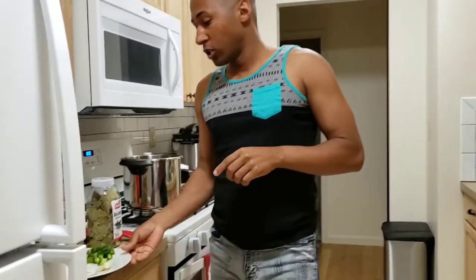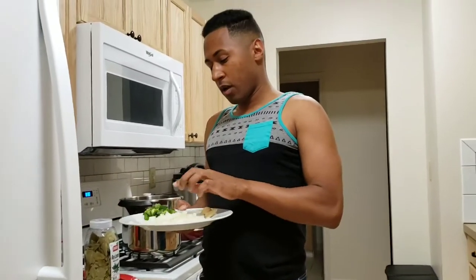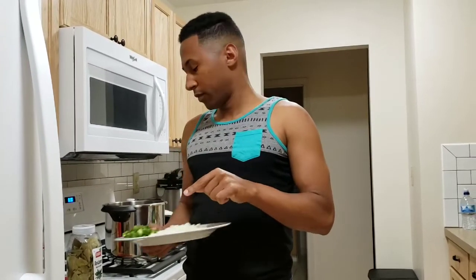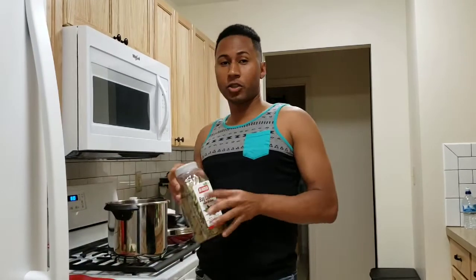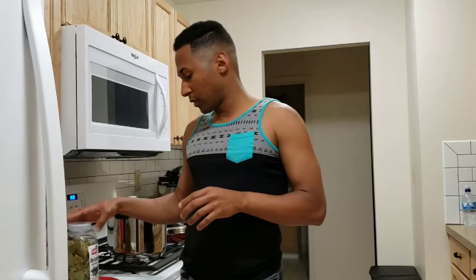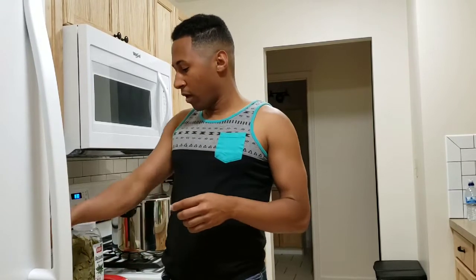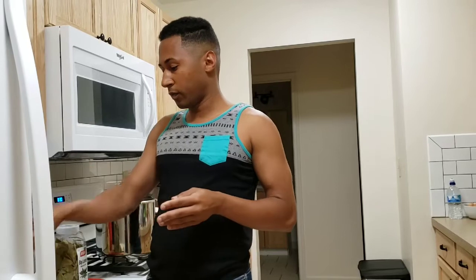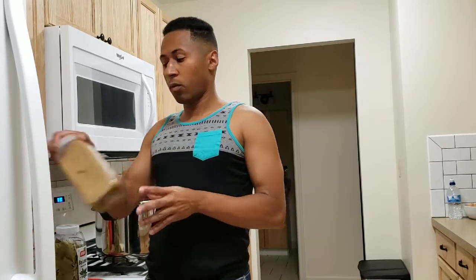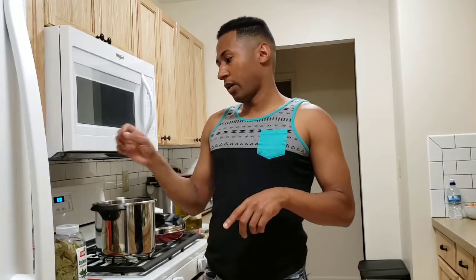Chopped onions, four or five garlic cloves chopped, green pepper, bay leaf — I always put like one or two bay leaves on the black beans. We're going to use Goya ham flavor powder seasoning, oregano — like one teaspoon of oregano, one teaspoon of cumin, and we're also going to need one teaspoon of sugar.